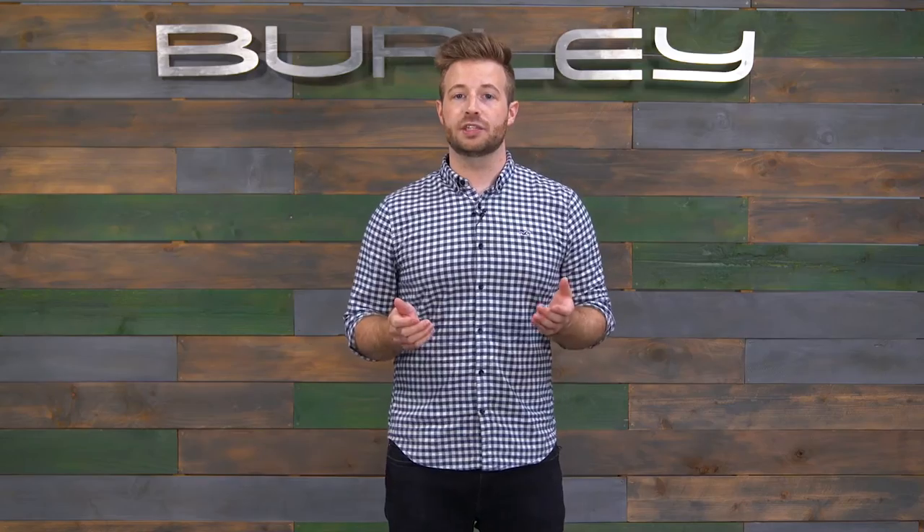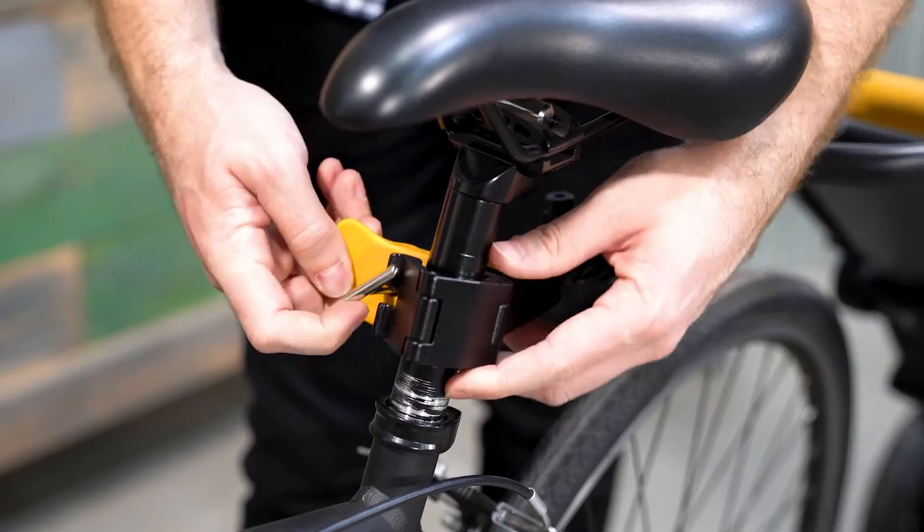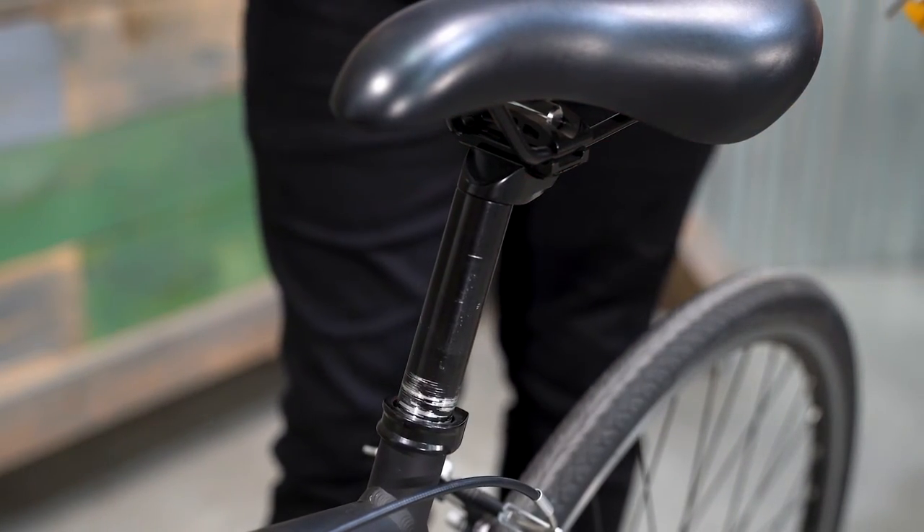To remove the Quick Hitch from the bike, unlatch the hitch by rotating the handle away from the hitch. Then unhook the T-bolt from the mating slot and remove the hitch from the seat post.